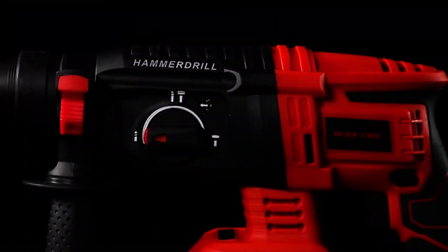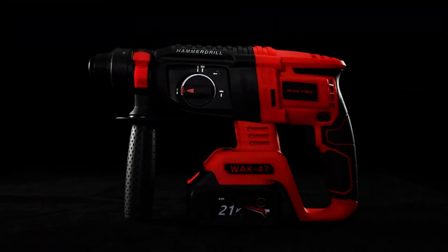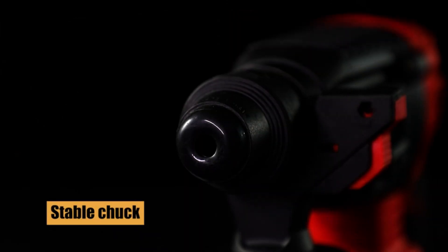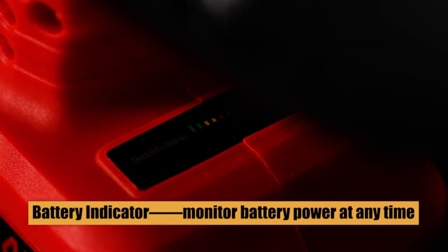Hope you found this video helpful in finding the best hammer drills. If you found this helpful, please give a like. Comment your valuable opinion and tell us which one is perfect for you. Subscribe to our channel to get the latest updates on different product reviews.